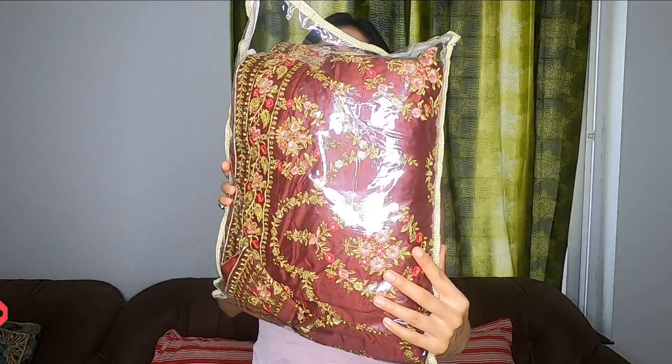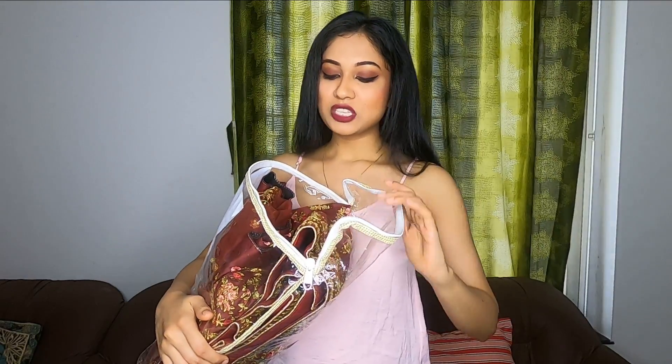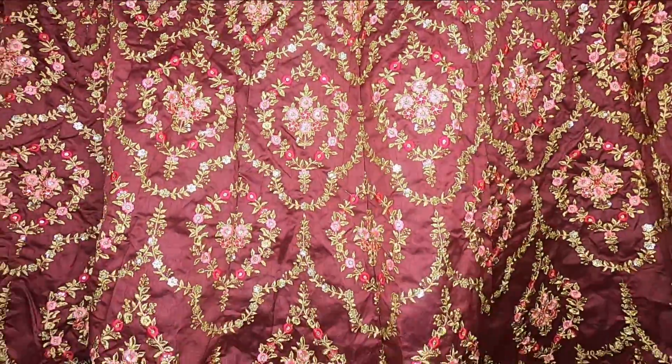So guys, this is the lehenga. It came in a storage box and it has a chain here which is broken, but I think I can fix the chain — that's not a problem. So let's open the lehenga.